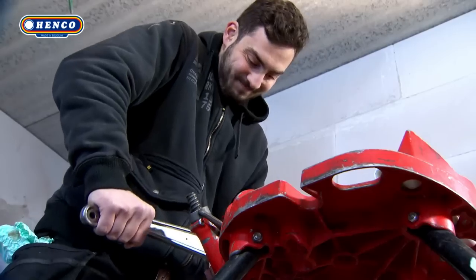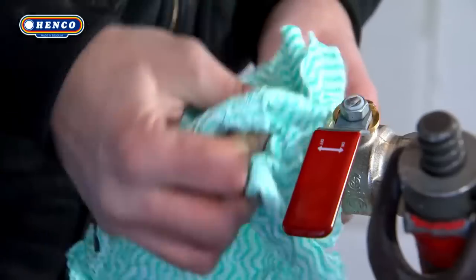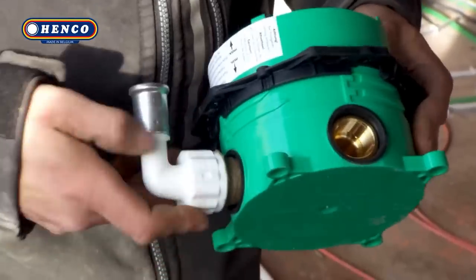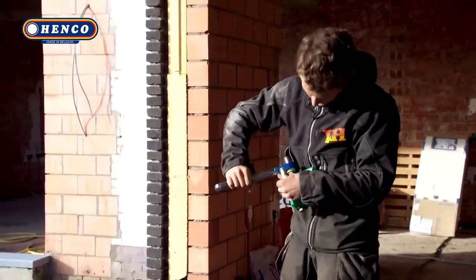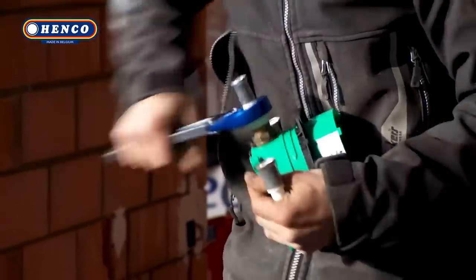The handle features a size indication and is chromed for durability. The key gripping jaws are made of anodized aluminum, and a specific closing mechanism allows for gripping around mounted fittings. The Henco Wrench is available in three sizes and comes in a neat plastic case for easy storage and transport.